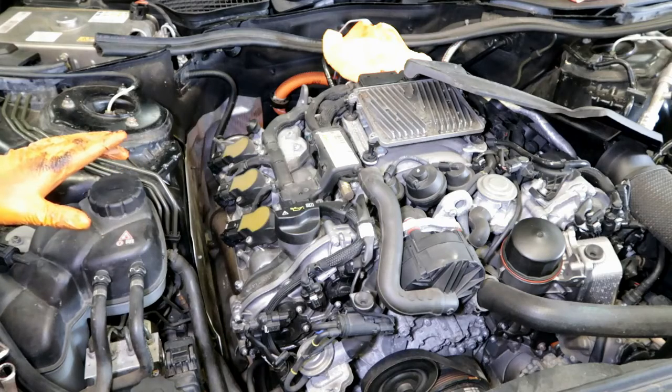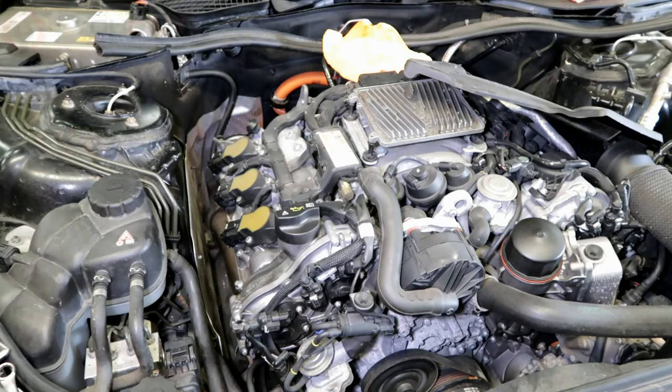Here is an overview on how to replace a power electronic module on a Mercedes S-Class. This is going to be a quick overview of the steps. If you are actually doing this job, you want to follow our step-by-step guide — we have pictures and more detailed instructions.